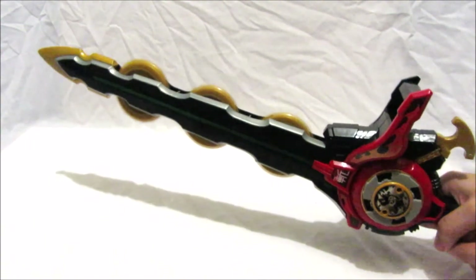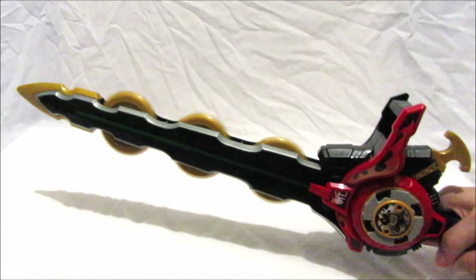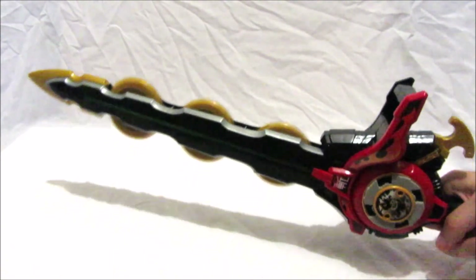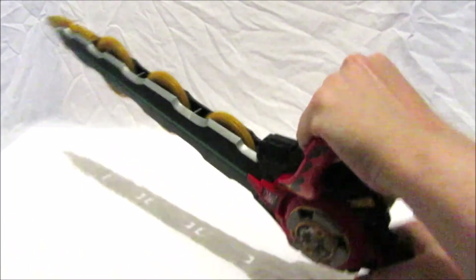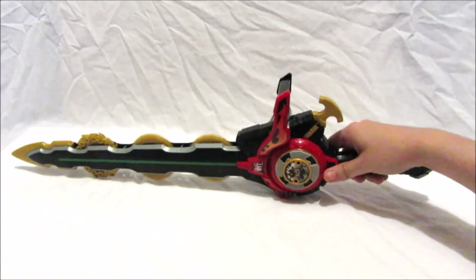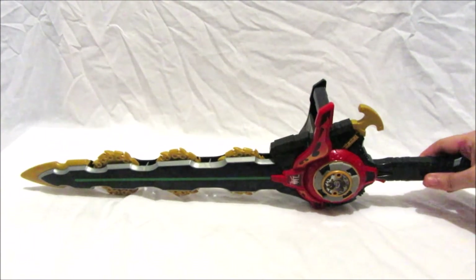With the star inserted, we've got one new sound when you pull the trigger. Of course you can hold on to the handle up here if you want, just like the Red Ranger does in the series.